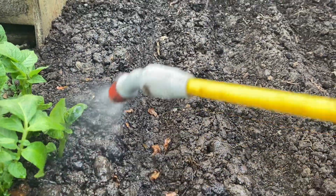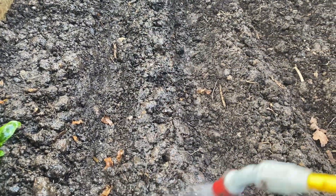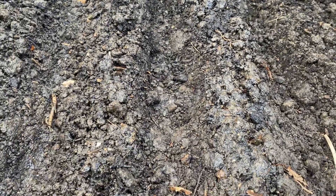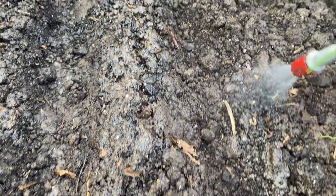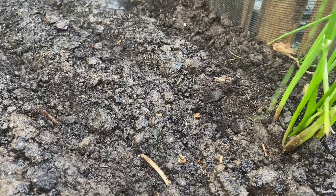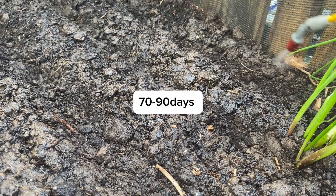We're going to water them to make sure the roots get established. When you water them, they'll send out new roots that absorb nutrients and minerals from the soil. Make sure you water them, then provide support with a trellis or stakes, and make sure you harvest your peas after the required number of days.